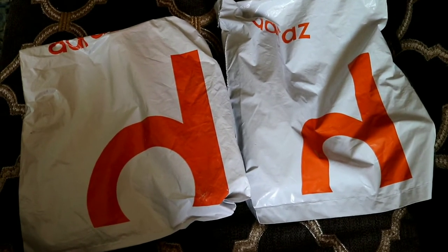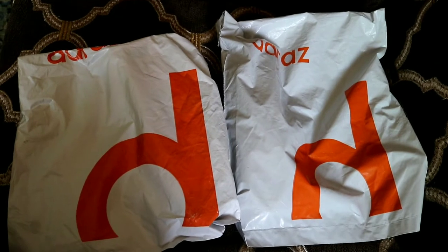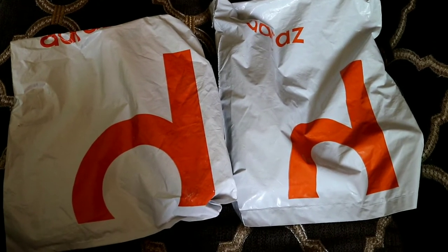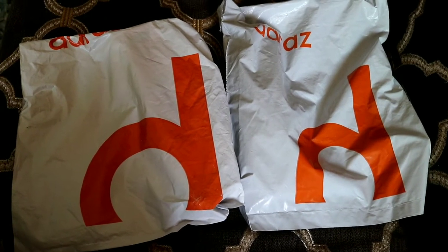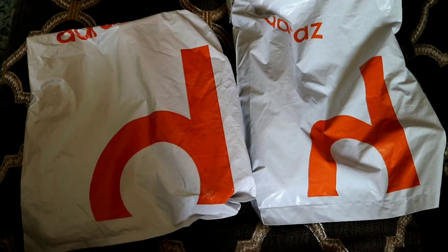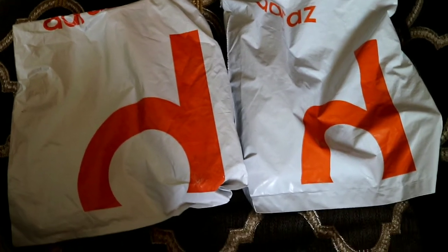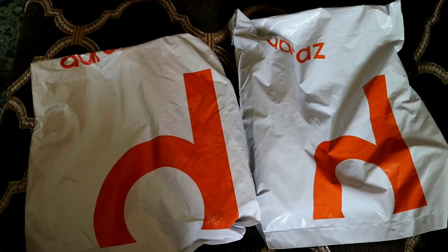Hello, I am going to unbox Daraaz's two parcels. Basically, I have ordered two tripod stands and one other stand. The phone can easily be used. I will show you the unboxing quickly.